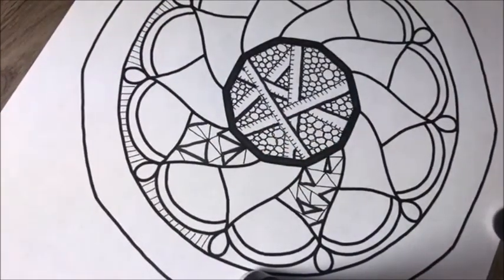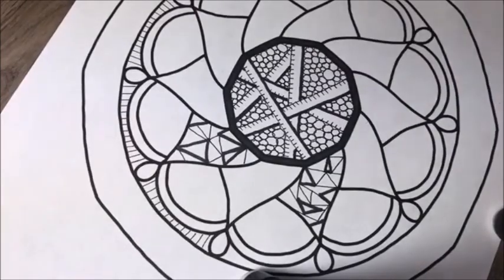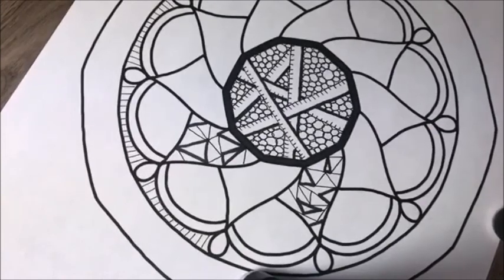That kind of gives it a little bit of a stained glass look, I think. So again, no rulers, no perfection — we're just going with the whole doodle. Go with the doodle.